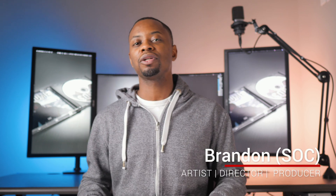Let's benchmark it and see what's good. I'm Brandon and this is another SOC review. Let's go.